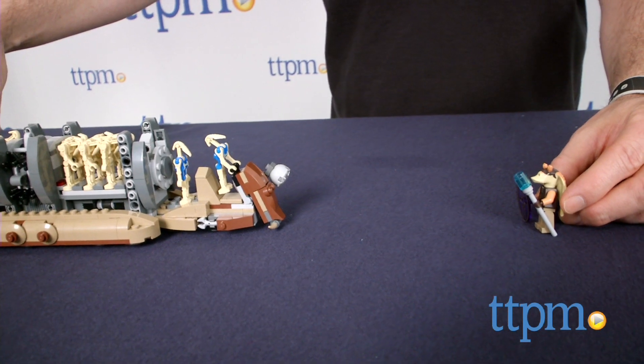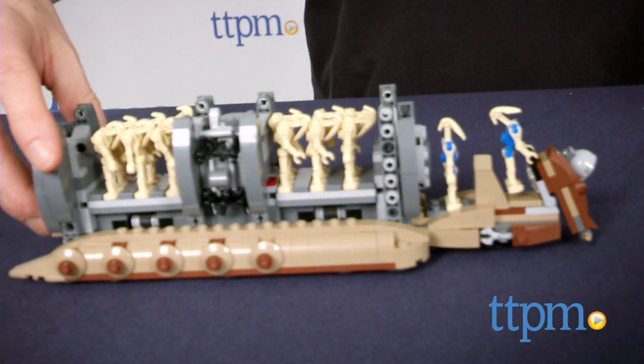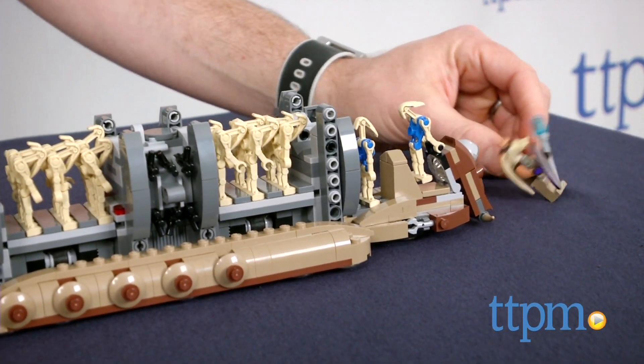This is also a great set for building out troop collections. The Battle Droid Troop Carrier set is for Star Wars fans ages 8 to 14. It's a large set so some younger LEGO fans might need a grown-up's help with the build. The directions are excellent and most LEGO builders should be able to complete this in less than an hour.